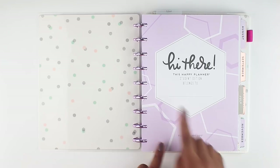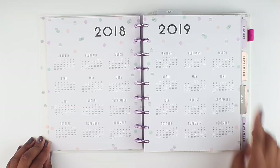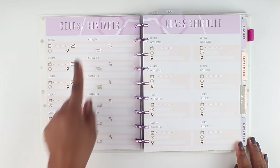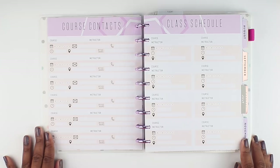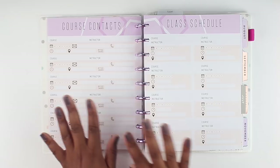If we flip to the first thing, you've got your calendar at a glance, again with that same polka dot pattern throughout. The next page is a course contacts and a class schedule, which of course I do not need. I'm thinking about how I can use this since the kids will be going back to school soon — maybe I'll keep this for their class schedule and course contacts for teachers. I'll have all their information here, but I'll probably eventually transition that to the back or create a section specifically for that.